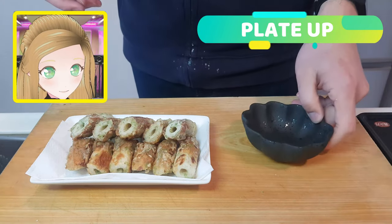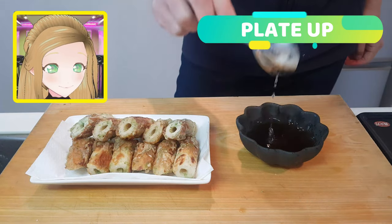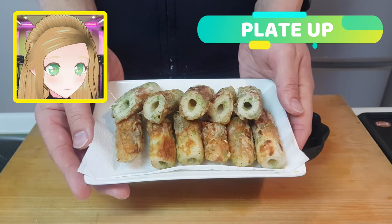To go along with our chikuwa today, we're going to use mentsuyu. This is a concentrated mentsuyu, so we're going to add a little bit of water in to dilute it to the right strength.